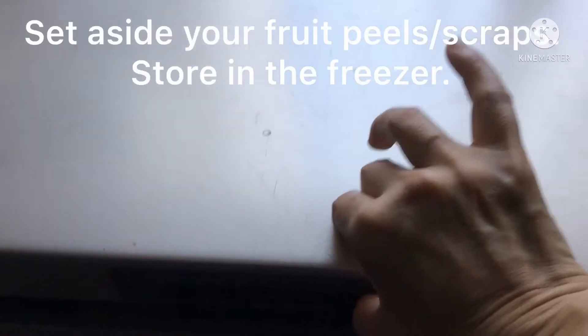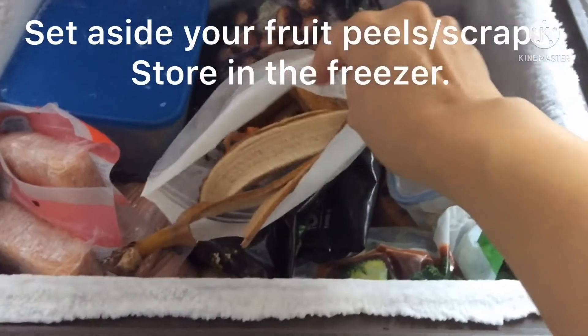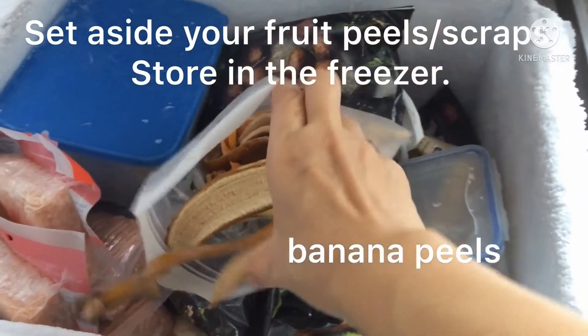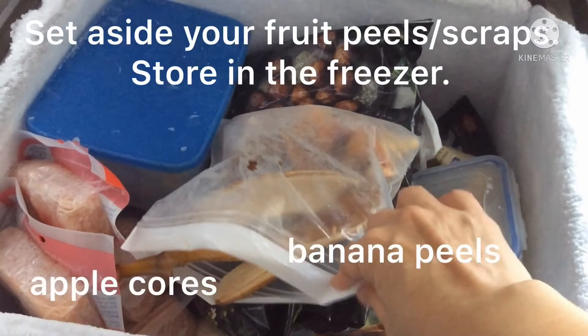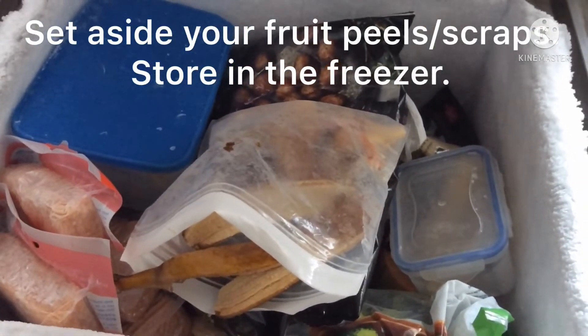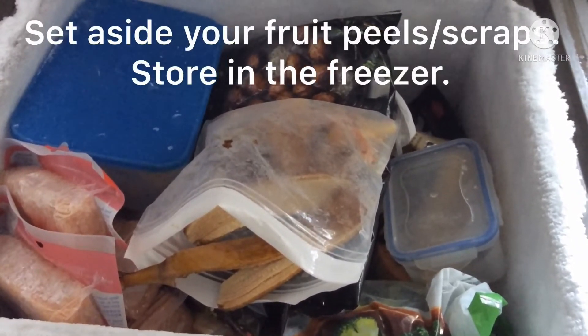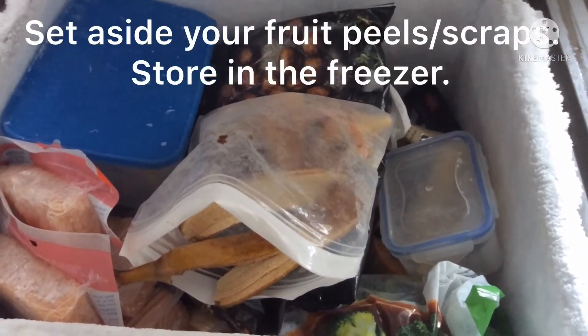Over here in my freezer is where I keep the banana peels and apple cores — things that you usually throw away, but I decided to keep them, freeze them, and before I feed the worms, I will thaw them out.